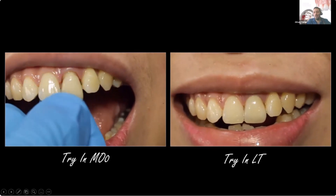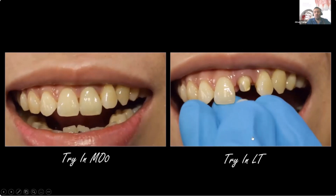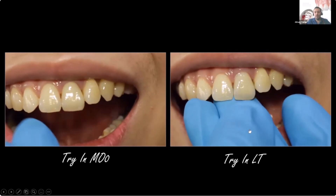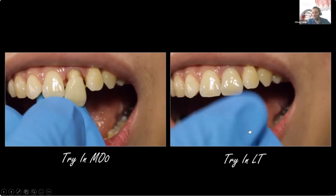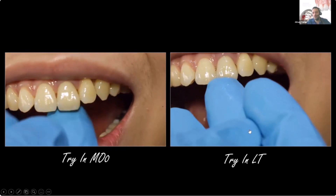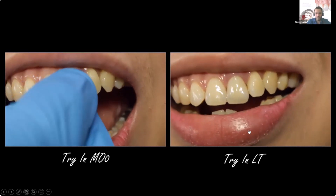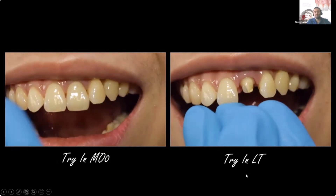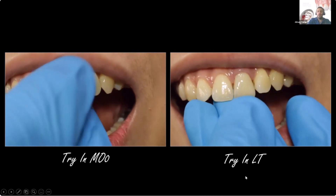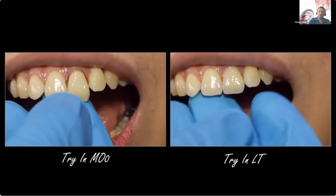I would say LT is a bit better, because I need to remind you that not all the time do we need to fully mask a stump — sometimes we just need to filter the discoloration in the stump, and that would be enough to match with the natural central.